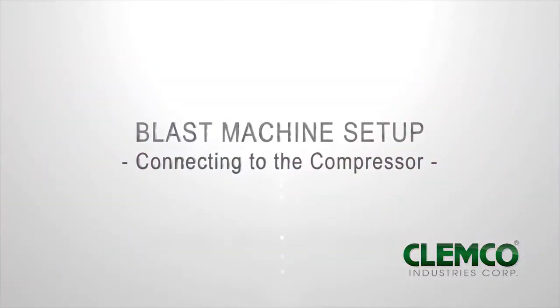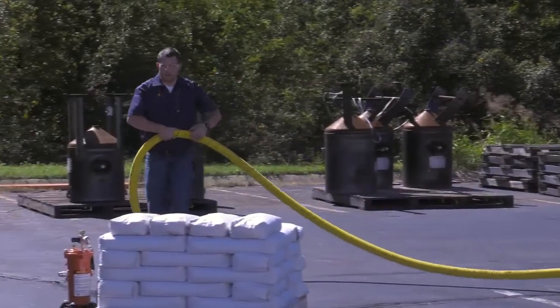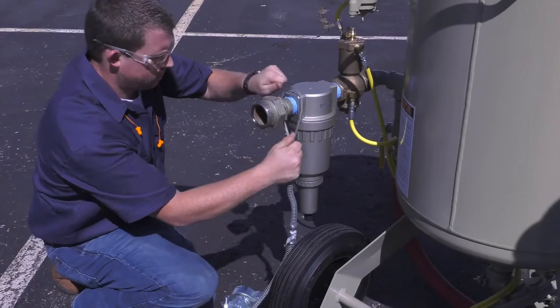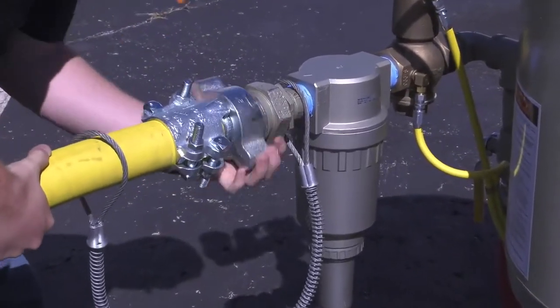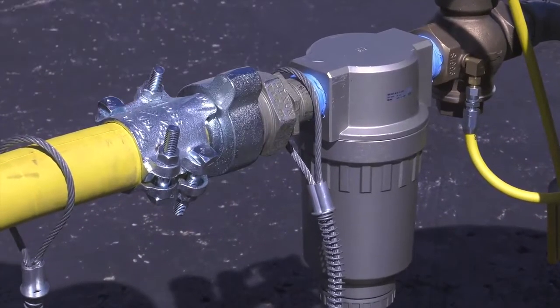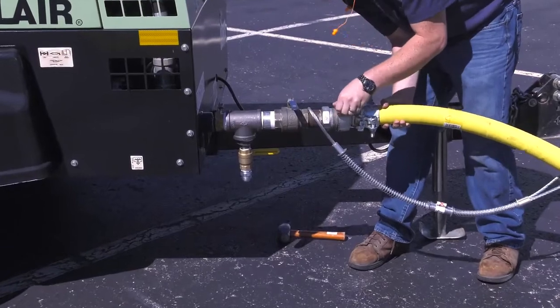Connecting to the compressor. Unroll your air supply hose between the compressor and blast machine. Attach the air line to the blast machine. Make sure you use a safety cable to secure the connection. Attach the other end of the air line to the compressor. Again, be sure to use a safety cable to secure the connection.